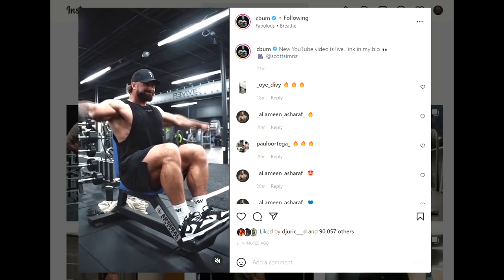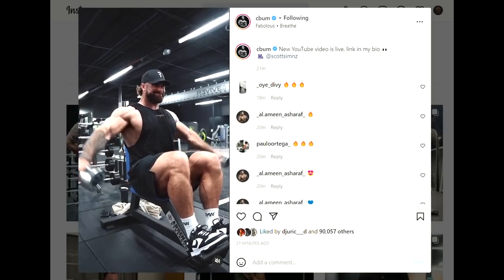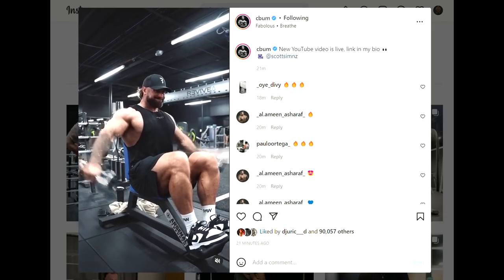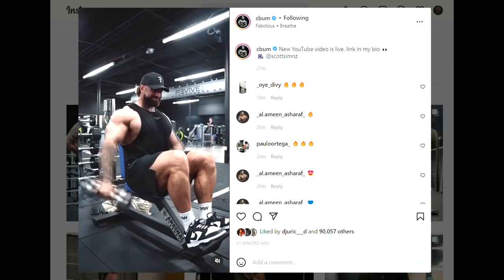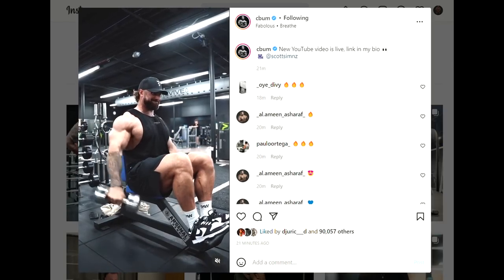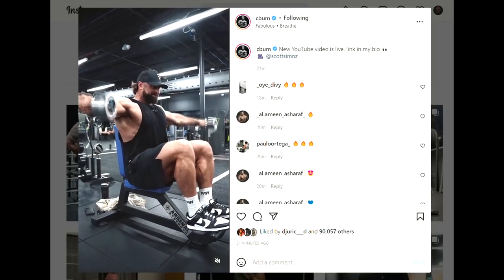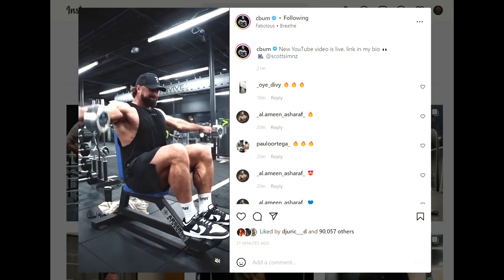Hey guys, Ivan here. In this video we're gonna start with a physique update of our current classic physique Mr. Olympia champion Chris Bumstead. He seems to be pretty active lately on social media with physique updates and training videos, and it looks like he's been pushing it lately in training — and I'm guessing probably in terms of gear he's blasting right now.